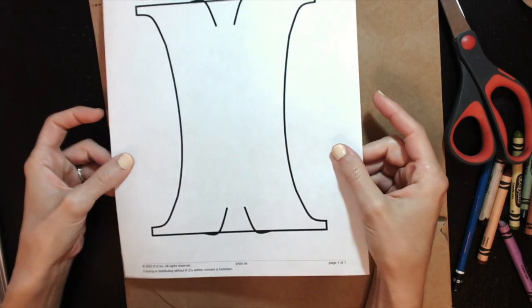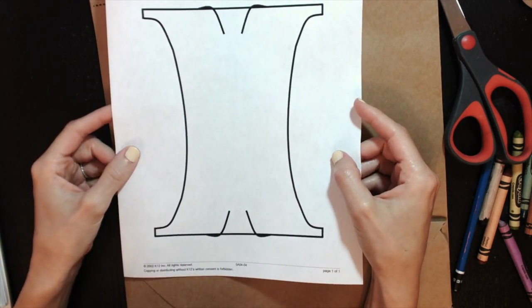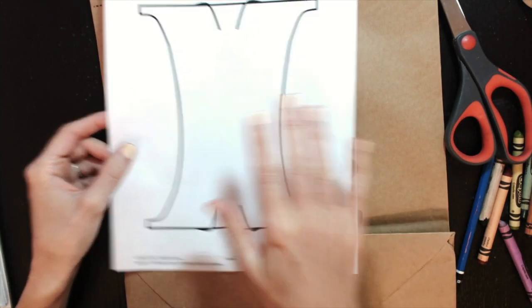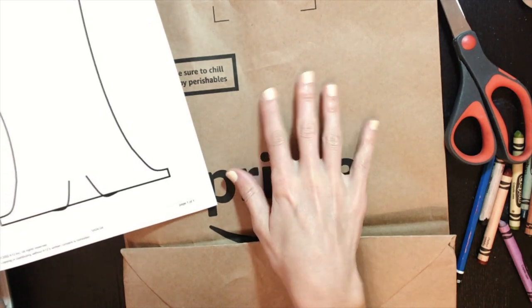I've already printed out the template, so you want to make sure you print out that PDF. Then this is what you're going to cut out, and then you're going to trace it onto a brown piece of paper.